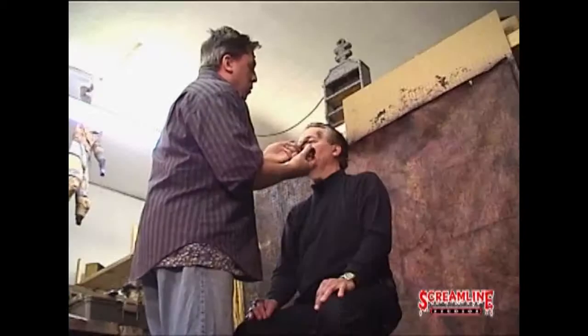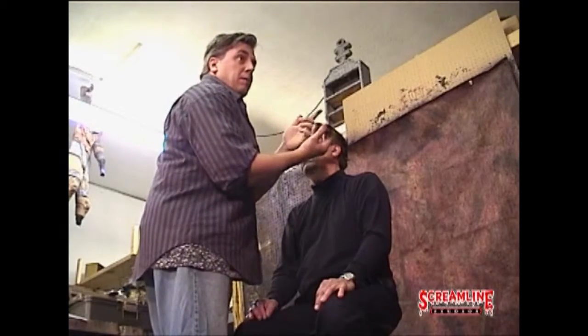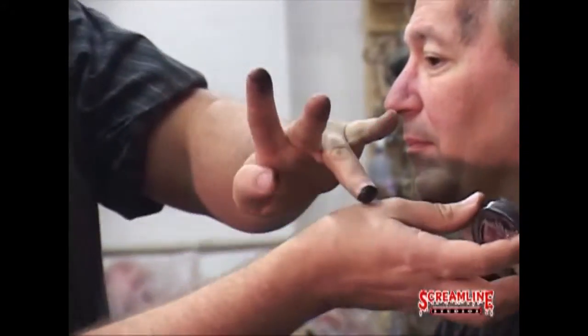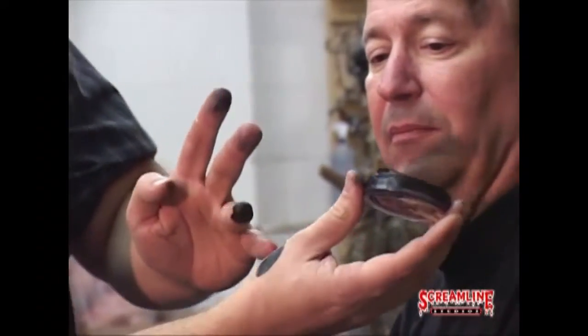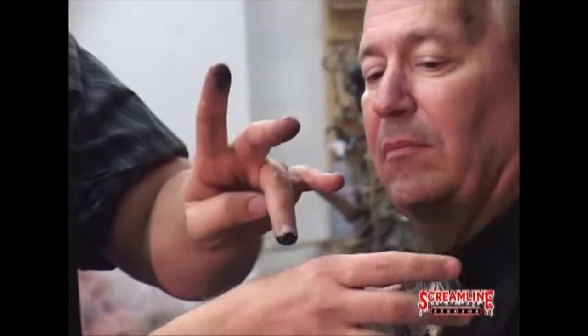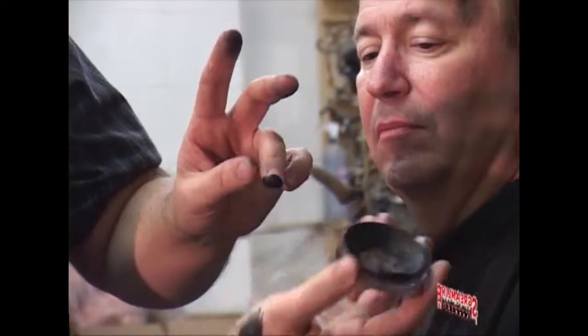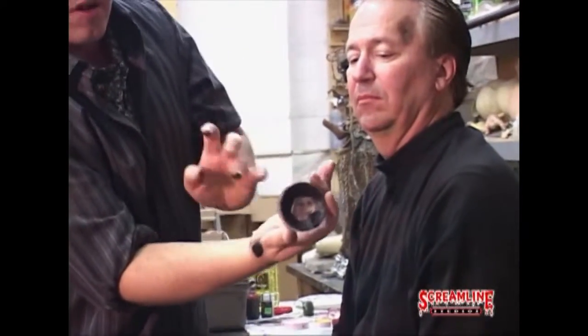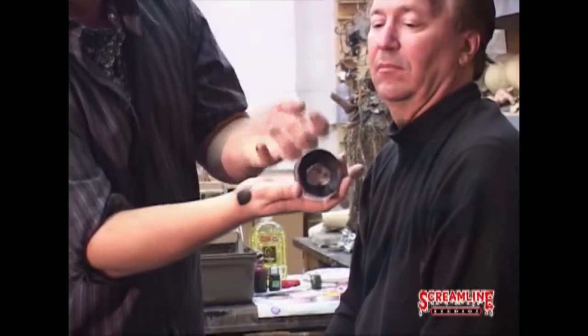One thing I want to talk about is how much makeup you should put on your finger. This is bad — you don't want to do this because when you start with that, you end up with a big spot. If you're going in just to do a definition of a spot here, you end up with too much and then you have to go in and take some of it out.